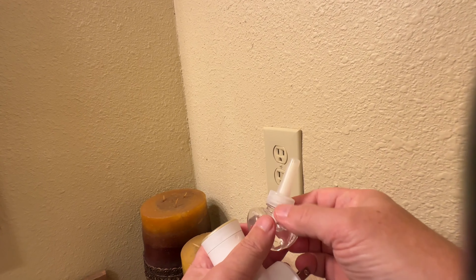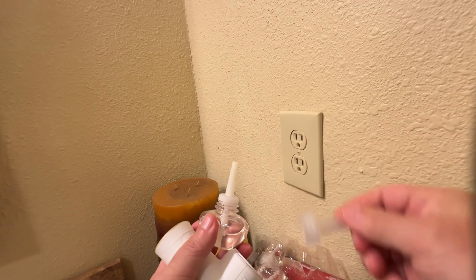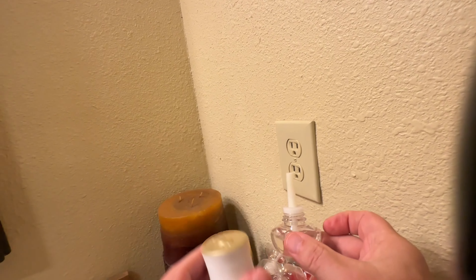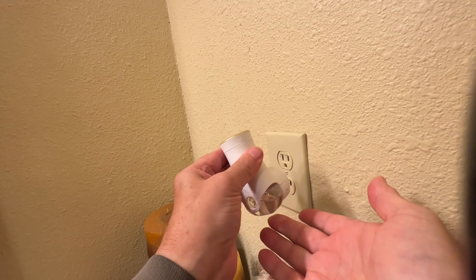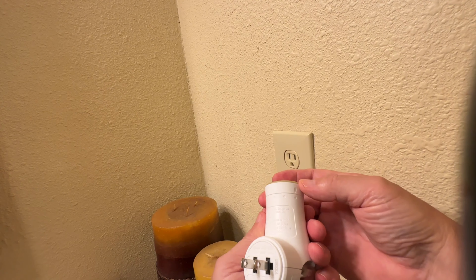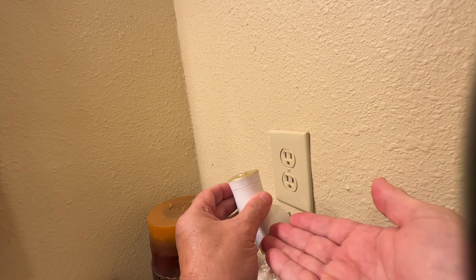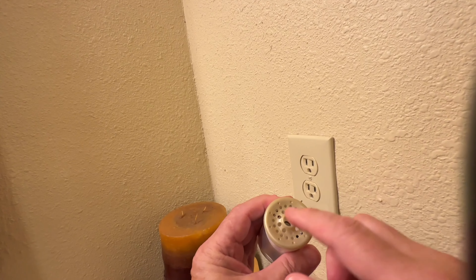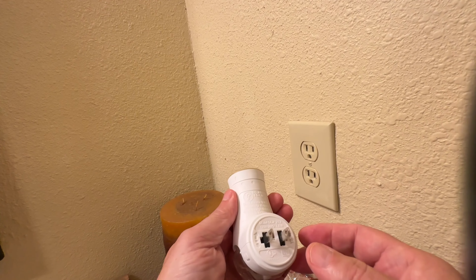This is the refill. What you'll do is unscrew the top of the refill and then discard the top — you don't need that anymore. This will plug in right side up into the Glade holder, or warmer as they call it. It's got settings from low to high for how much of the product you want it to disperse in the room, depending probably on the size of the room. The warmer is vented on top to allow dispersal of the product.